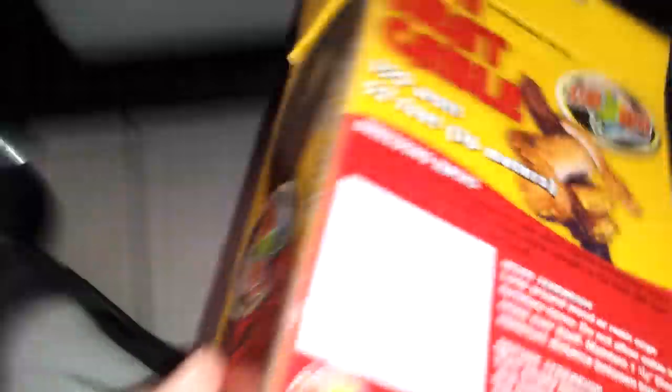The heat cable is basically like a trial and error. You can set it up a bunch of different ways, whichever way is going to suit you best, whichever way you prefer. I'm going to show you the way I do it. Before I show you, I'm going to show you this box where the 52-foot heat cable comes in — it actually shows a little picture on how you could do it.